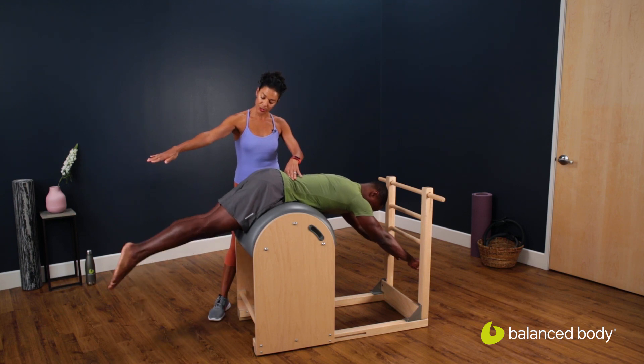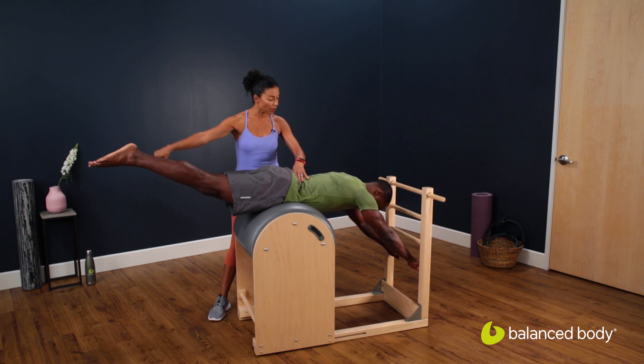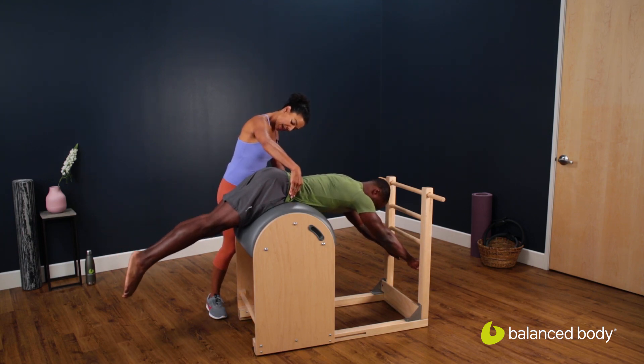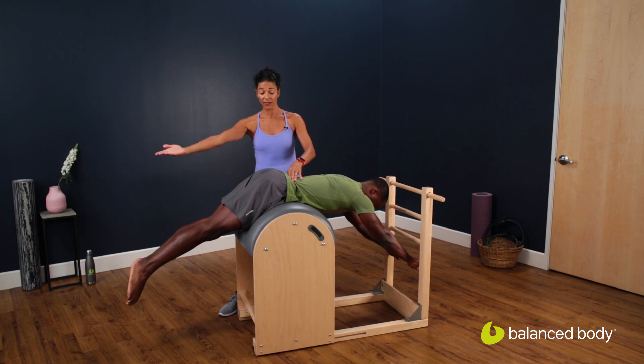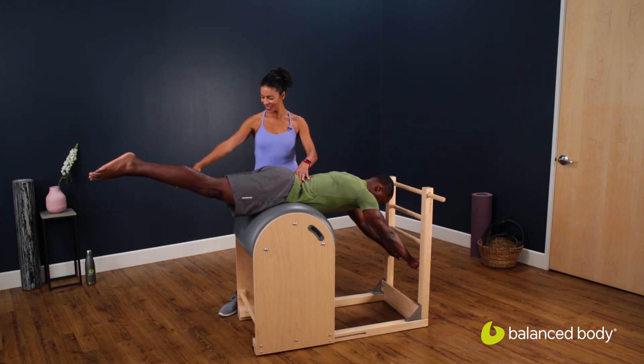Just take them up level — go ahead and lift. Right there. Perfect. Stay and then drop them back down again. You'll exhale, lift it up, and then inhale as you pull it back down. One more time, just lifting level, just getting a little warmth in the hamstrings, and then back down.